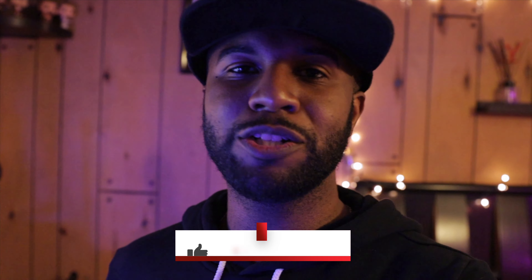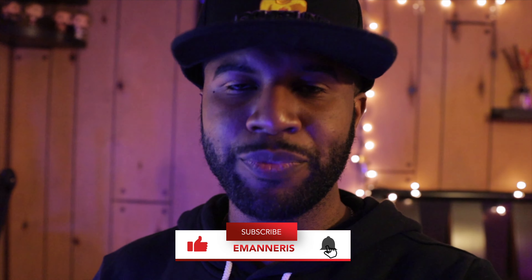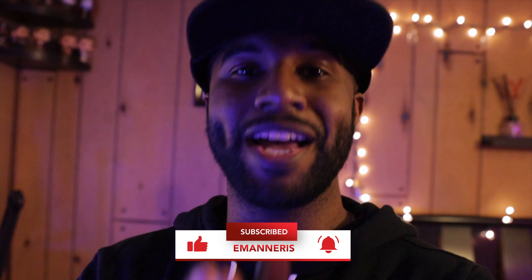If you guys enjoy this video, please hit the subscribe button, hit the like button, and hit the dislike button twice if you really love me. I'll see you guys in the next one — because your boy's going to start releasing a lot more very soon. Peace.